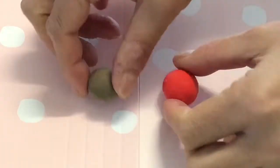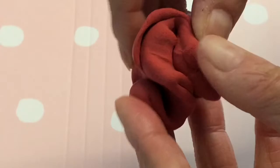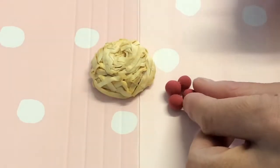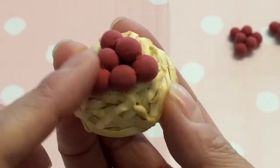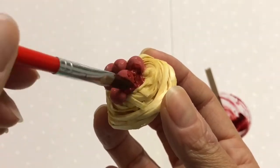To make the meatballs, combine equal amounts of brown and red air dry clay. Take small pinches of clay and roll six little balls. While the clay is still tacky, form a clump to sit atop the pasta noodles. Gently press the meatballs into the pasta to make a strong connection between clay and paper.